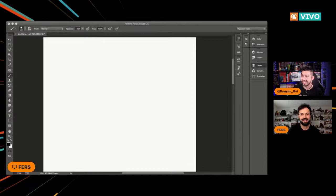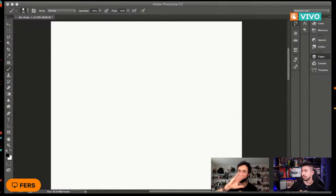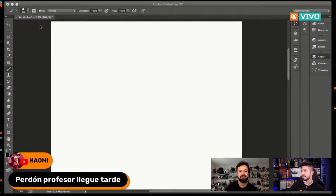Siguen llegando los saludos; a todos los fans, muchísimas gracias por haberse conectado. Antes de que me mandes a la pantalla en blanco, déjame hacer una pequeña introducción. El tema, como les decía, es cómo dibujar superhéroes. Este tema va muy de la mano con la anatomía masculina, que es en lo que me voy a enfocar hoy, porque en mi siguiente clase vamos a hablar de anatomía femenina.